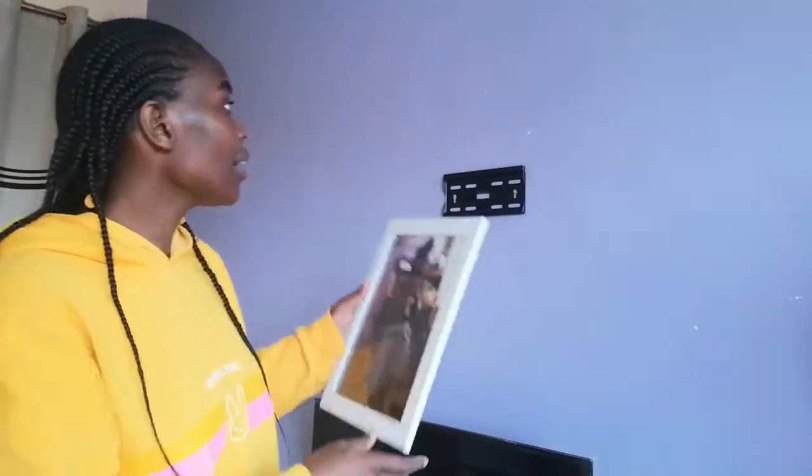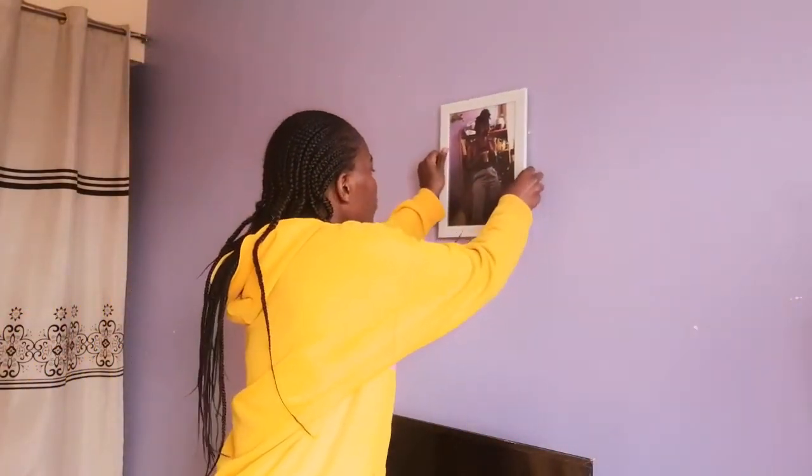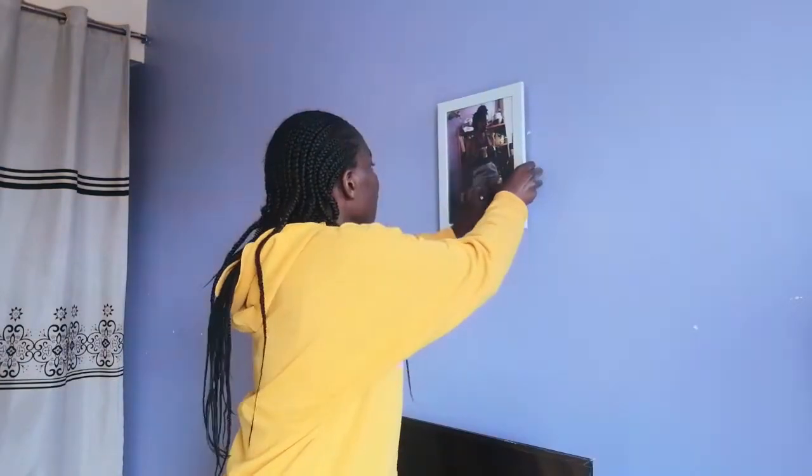I want to cover this area up because it's a mess, so I'm going to put this one at the center. I borrowed a hammer from my caretaker, and I need a pencil and a ruler to measure and mark where I'll be hammering.